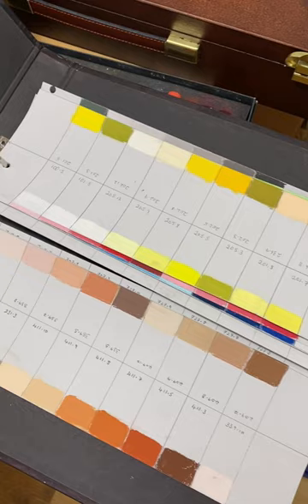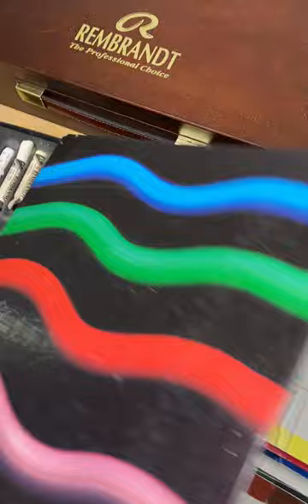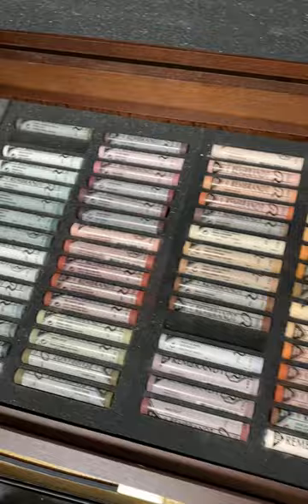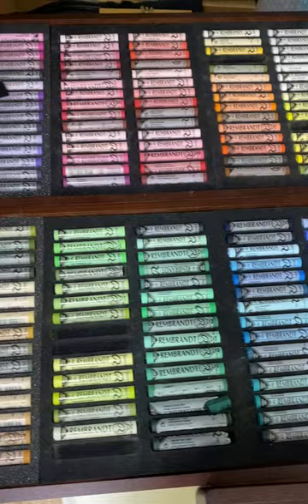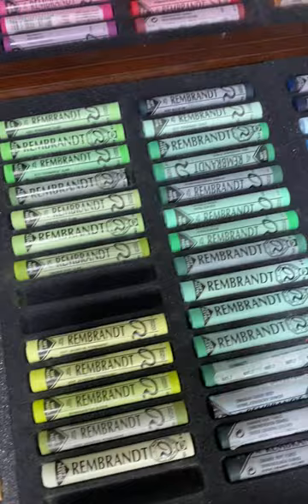The make is Rembrandt. Rembrandt is a very good brand, and I find it particularly good for wildlife because it gives you a very good range of fur colours and feather colours. It is an expensive make, but that said, you don't need to buy expensive pastels if you just want to try them out. There are some lovely greens and blues in here for landscapes as well.